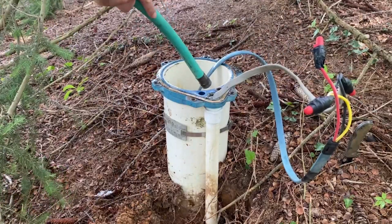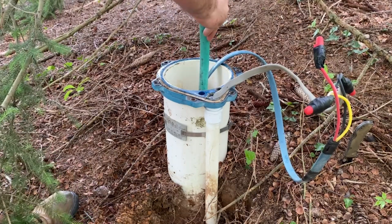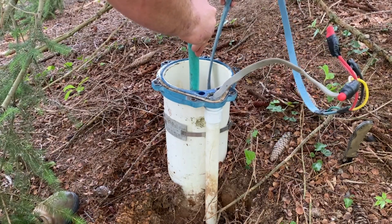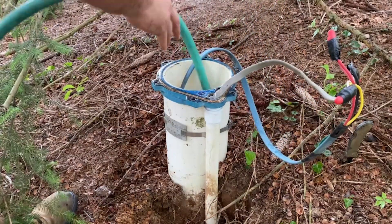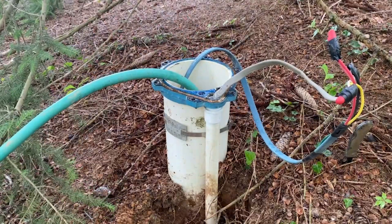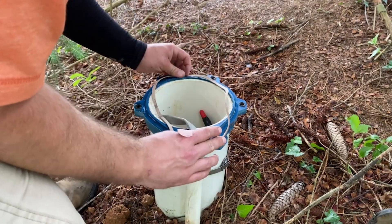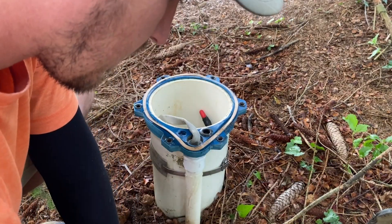Now we've got everything where we want it. We've tested to make sure the pump actually turns back on and everything's still working nice. We're going to start the recirculation. The reason this is important is to get the chlorine to work its way through the entire system, rinse off the casing and the cap, and kill off any potential bacteria so you don't get sick. Generally we'll do that for about 30 minutes and let everything run.